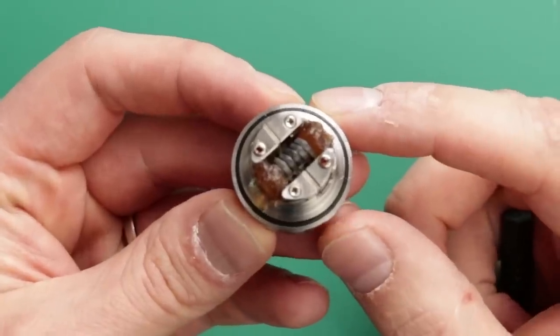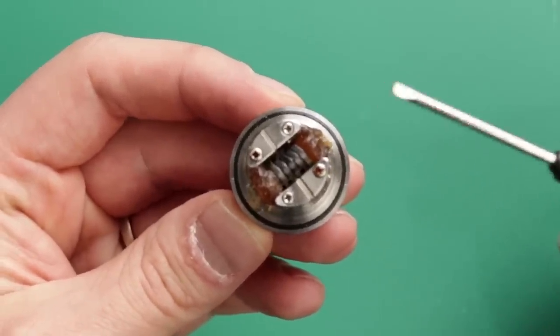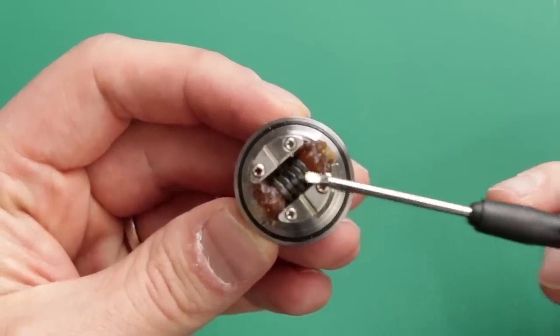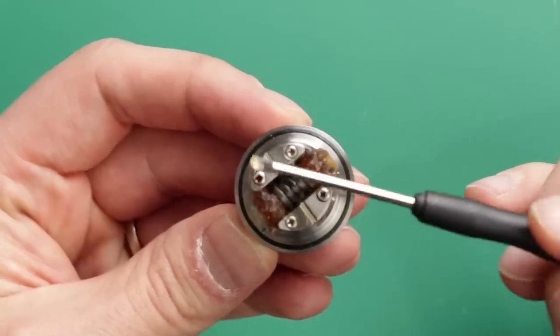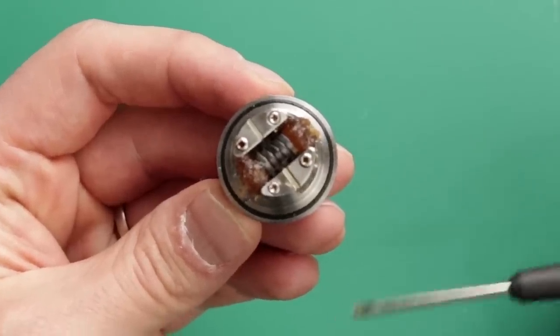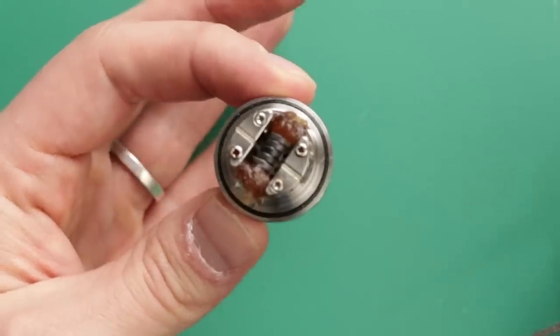Here is the Kelpie all built up. The beauty of this deck is you can do your leads either way — up and up like a traditional U shape, or you can go up, along, and up like an S shape. I've done an S shape because that's how my coil was. Very, very easy to build on — no issues there at all.